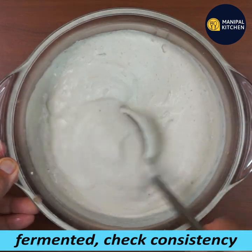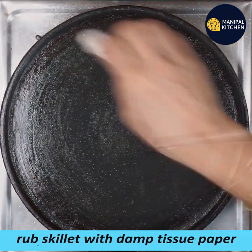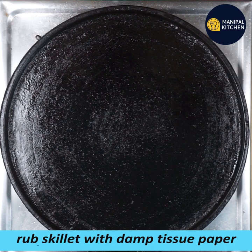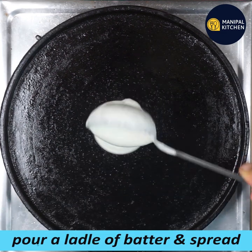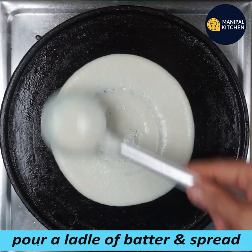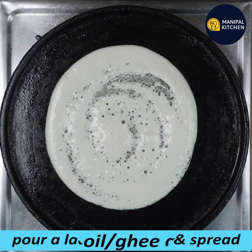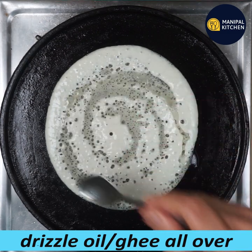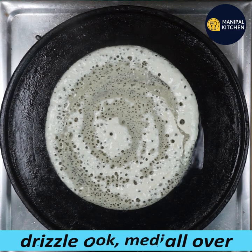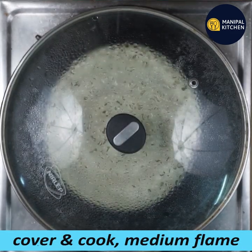When you make this, add a little oil. Make sure you cover and cook. In the medium flame, cover and cook in the medium flame.